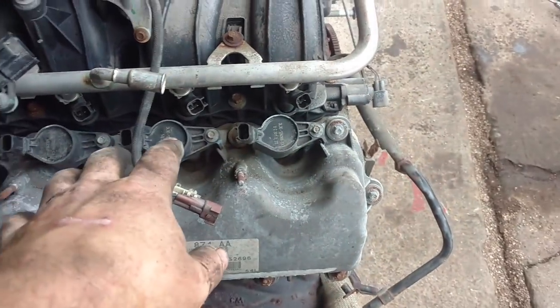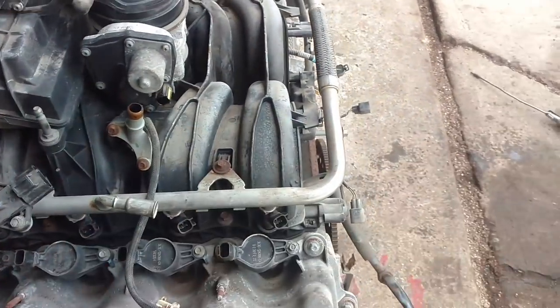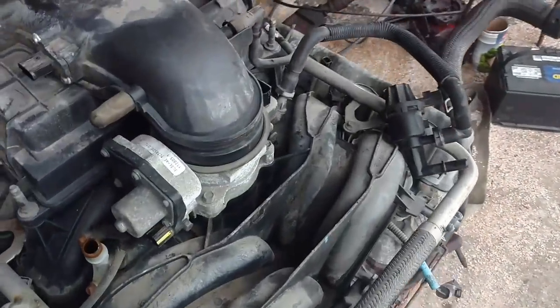Now I'm going to blow this out again because I've got all that wiring harness out of the way, so now I can get some more of this crap blown out. Turn your volume down.